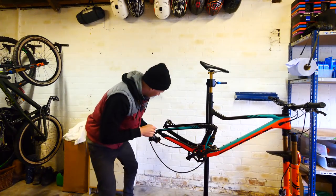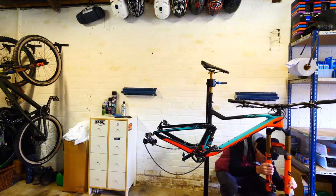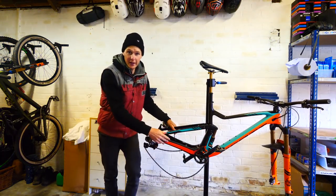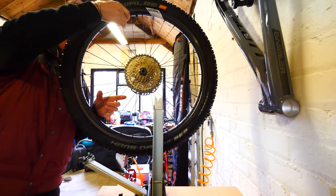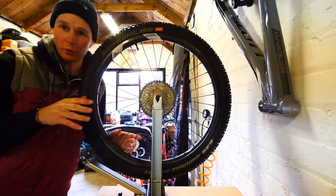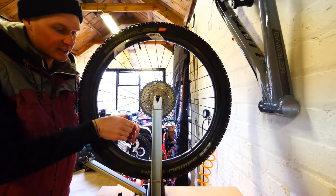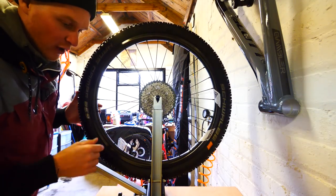Now we're going to go on and check the brakes. Pads on the rear look good. Pads on the front also good. So we can get those wheels back in and then give the full thing a check over. Before I put the wheels back onto the bike I just want to make sure that they're running true - which they should be because these things are solid - and I also want to give them a little clean up and a dry off.